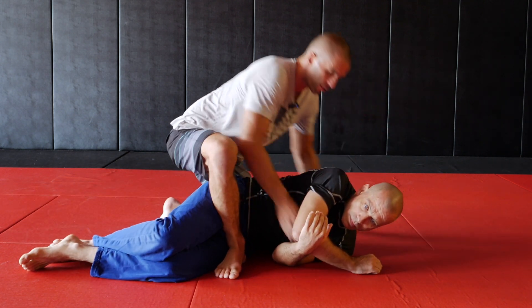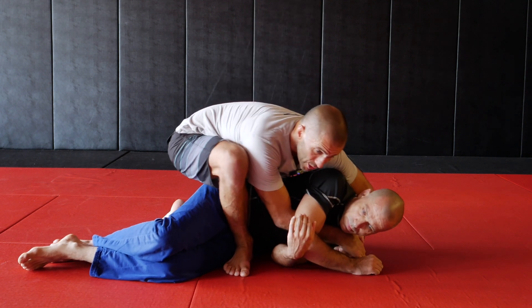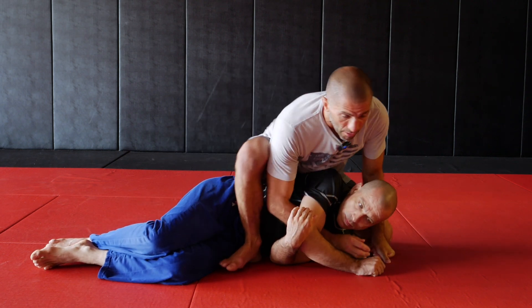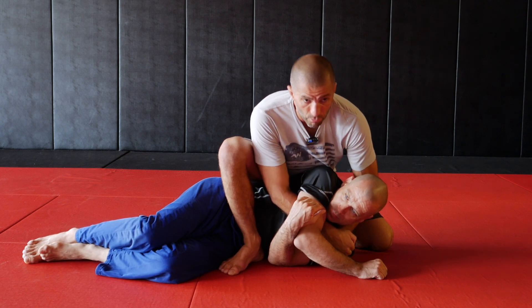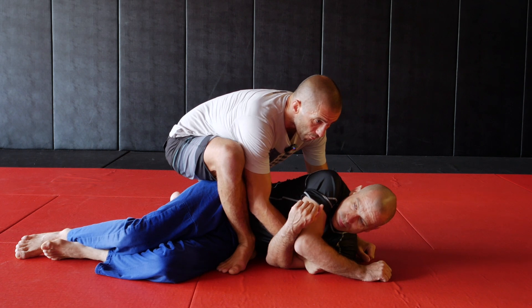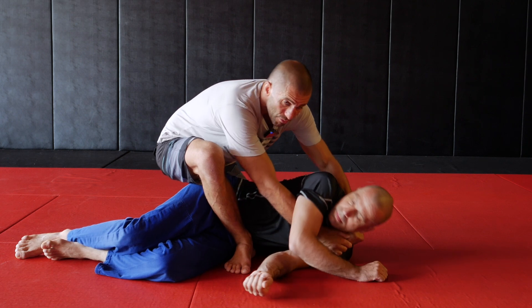If my hip is not close to his shoulders and I try to pick him up, he's too heavy — I'm not aligned. Once I'm here, I can raise my torso, picking his body with my whole body. If I'm down low by his hip, my arms are disconnected from my body. I try to pick him up, he's too heavy.